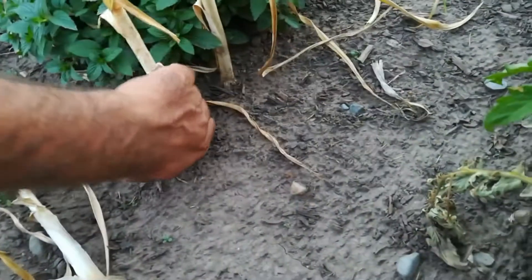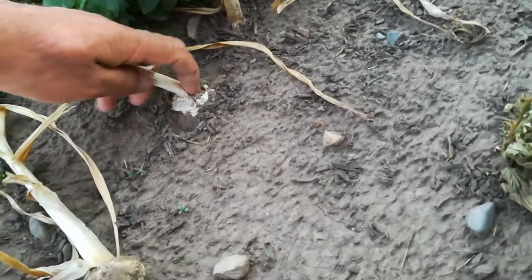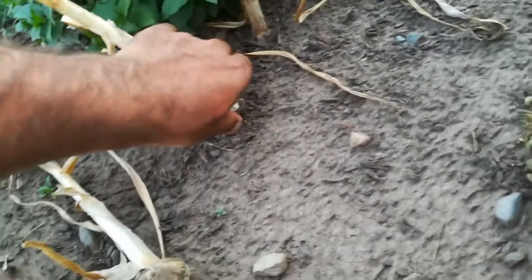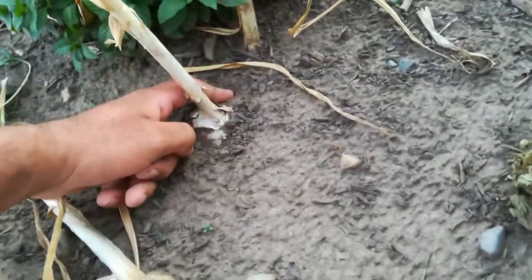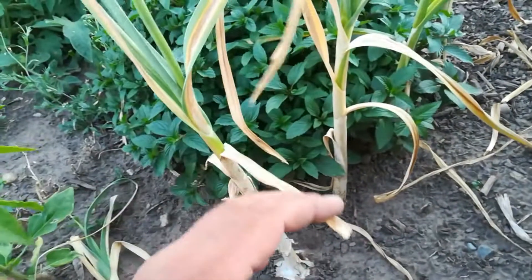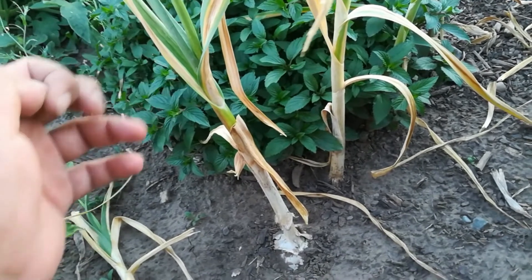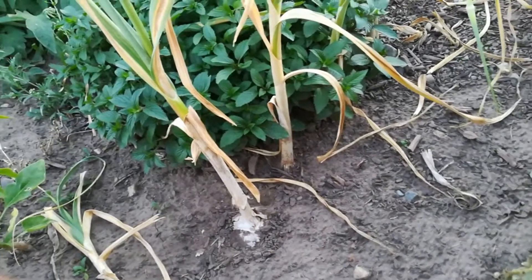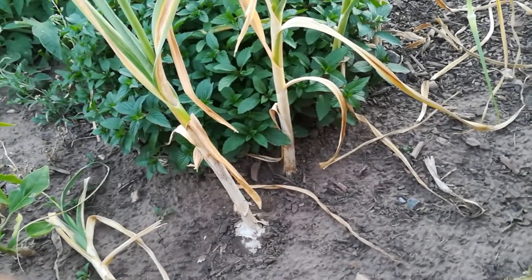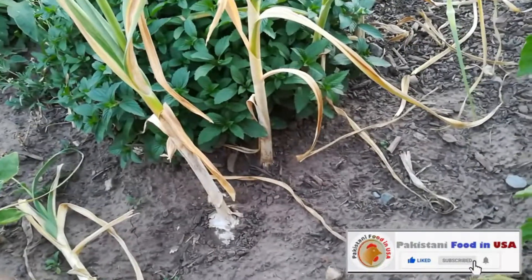Let me try pulling this one out — it's breaking, you see. So you have to use something to pull them up. This is when you can harvest — just get them out of the ground and keep them in a dry place inside your house. The better option is to keep them hanging from something.